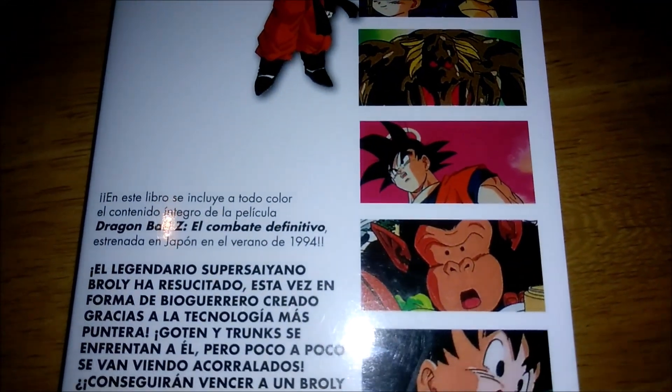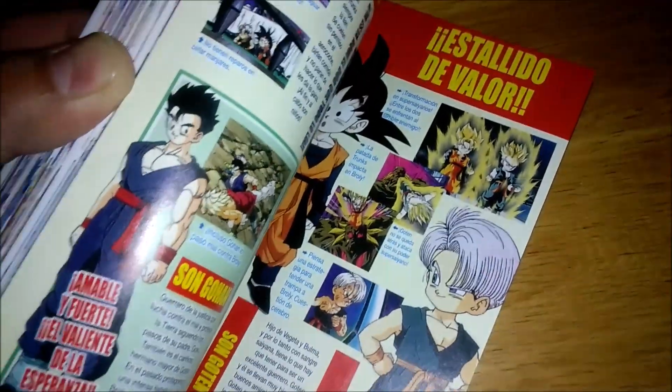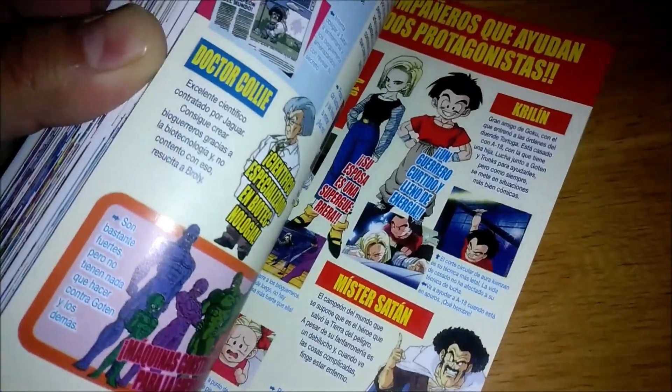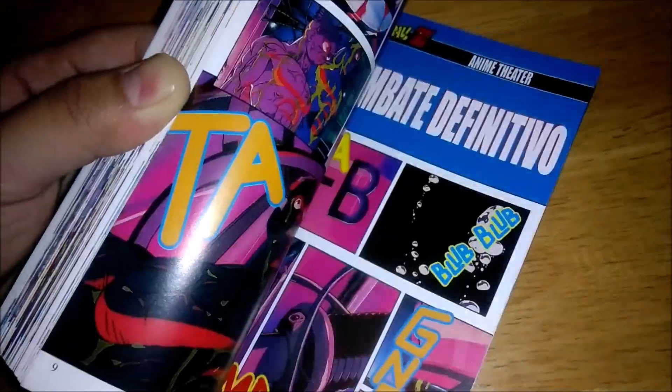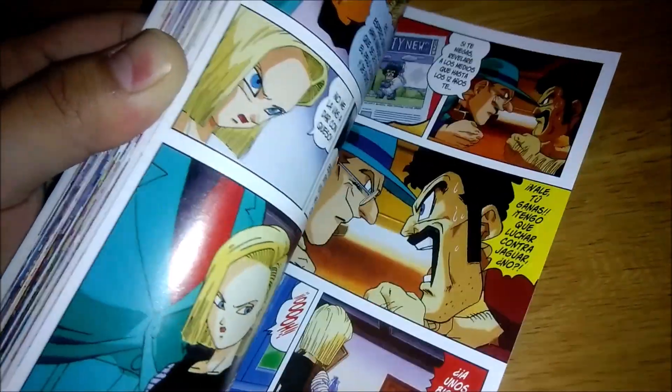Here's the backside, and then we'll take a look at the inside. So this movie — I don't dislike it as I don't with any of the other Z movies, but I could totally understand where people are disappointed with this one.